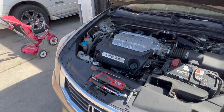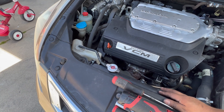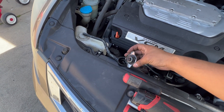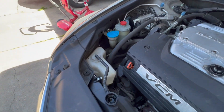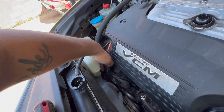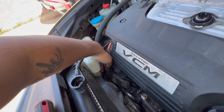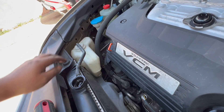First thing you want to do is make sure you check the level on the radiator. If you haven't run the car and the engine is cold, check out the radiator cap — that one is full. As you can see, our reservoir is low; the coolant is right at the minimum line, way down there. What we're going to do is top it off so it's in between the minimum and max.